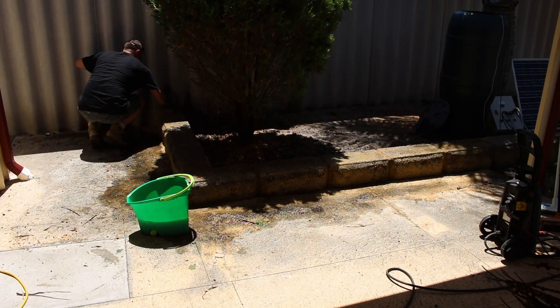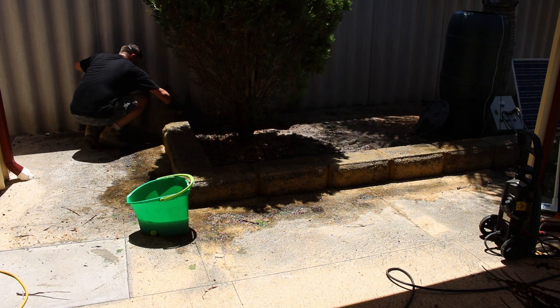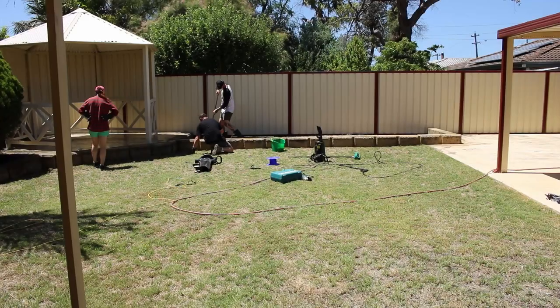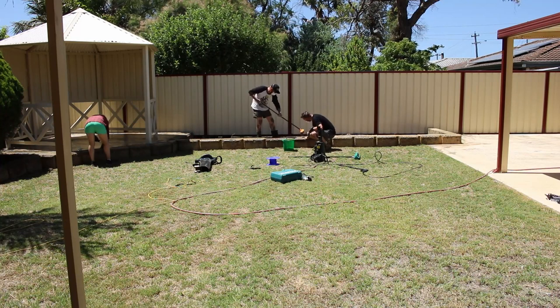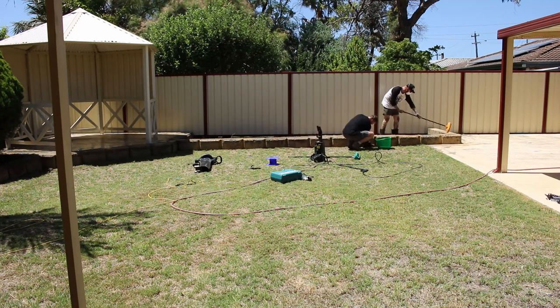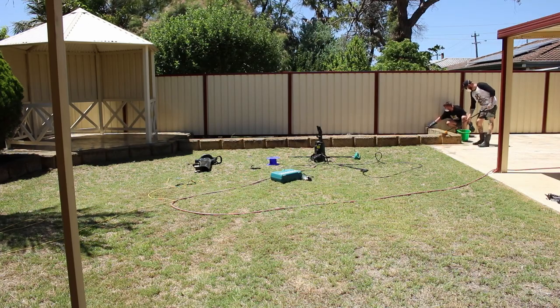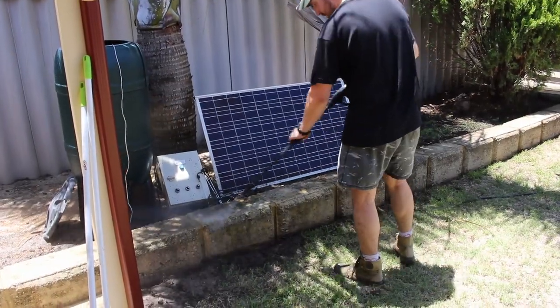We went around and scrubbed at the garden beds and the concrete around the garden beds with that hydrochloric acid mix using brooms and really stiff bristled brushes. This is one of those jobs that's just pretty labor-intensive, but if you want a good result, definitely put the time in. What the hydrochloric acid does is really lift any dirt and get in against the grime, especially mold that's built up on those limestone blocks.